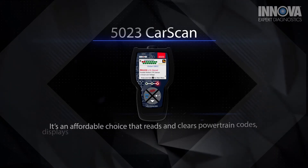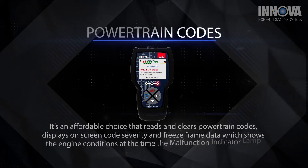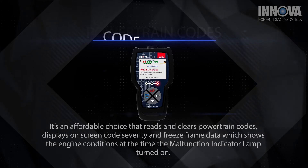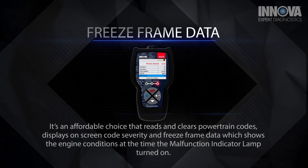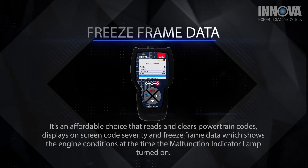It's an affordable choice that reads and clears powertrain codes, displays on-screen code severity and freeze frame data, which shows the engine conditions at the time the malfunction indicator lamp turned on.